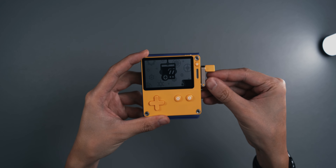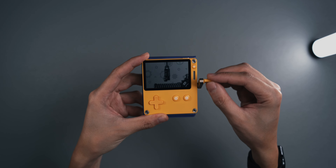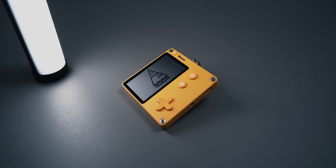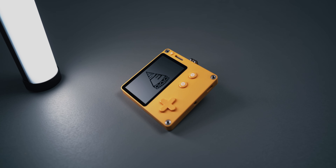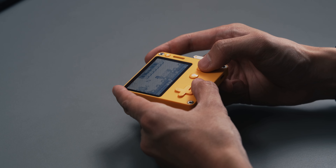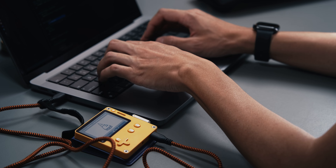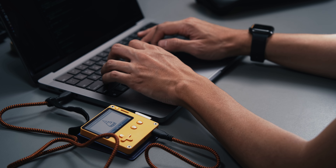Playdate is one of the most interesting pieces of hardware I've come across, but most of what you hear about it is focused on the crank. However, as polarizing as that little handle is, I find that there's so much more to the Playdate. Every aspect of this little wonder machine is deliberately chosen, from the black and white screen to the very unique way the games are being delivered. Then there are the surprising hardware capabilities — when you see them for the first time, you'll immediately notice that this isn't your usual retro handheld. It's a modern machine with modern capabilities, and it's not just about playing games, it's also about making them.